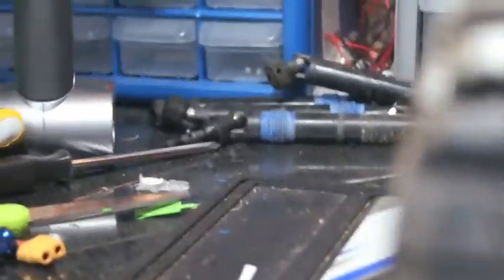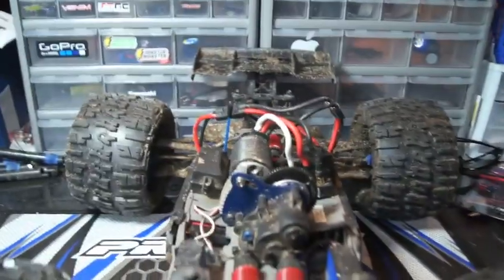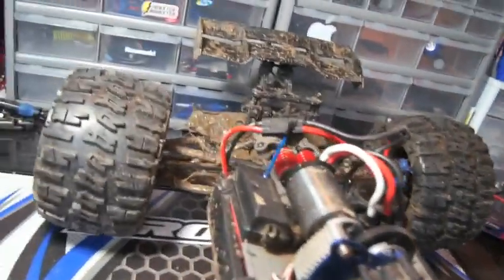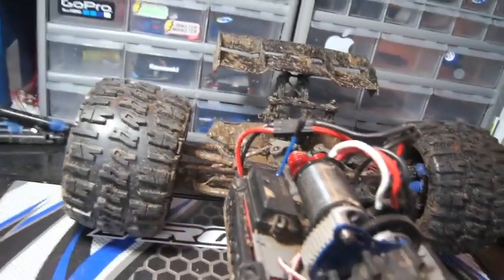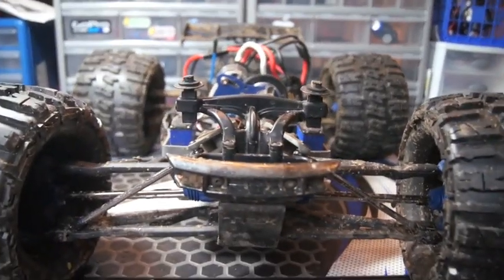These drive shafts should hold up a lot better than the old plastic ones. I have all four of them installed on the car — it's a little muddy in the back because I just did a run with it testing them out, and they seem to work really well. Thank you all for watching.